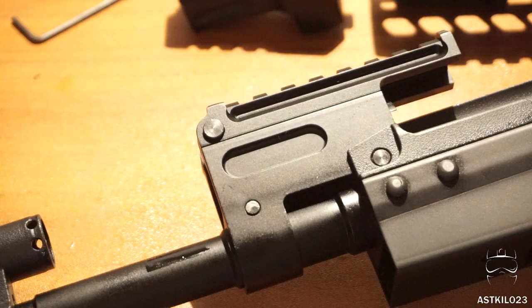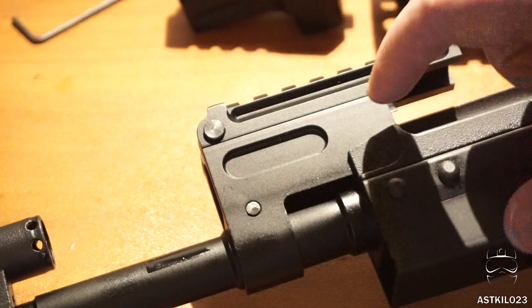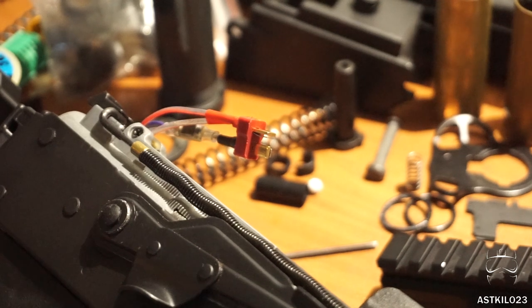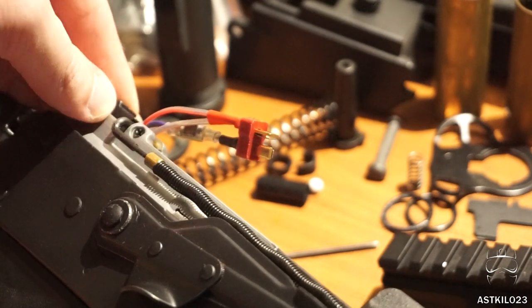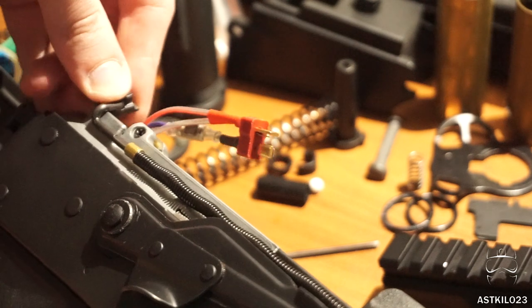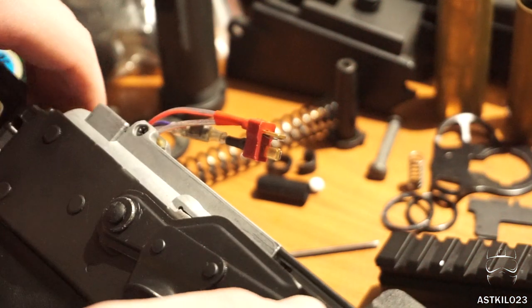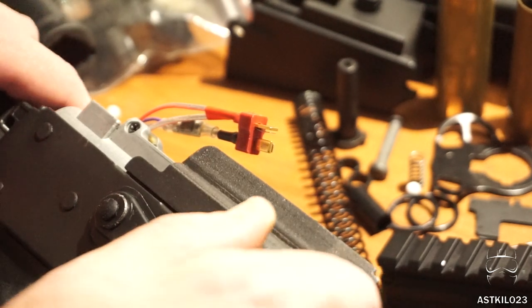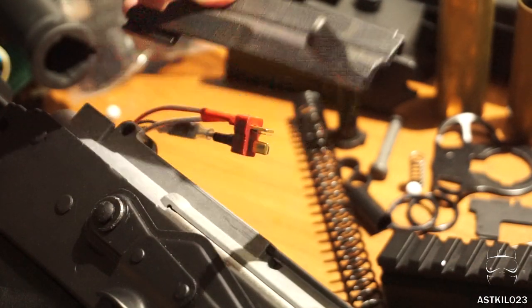Now we've got our barrel exposed. Every AK is going to be a little bit different — this one has a slightly shorter rail so some things will differ. You can tap this top rail off using this pin here, but you don't necessarily have to. Next, I'm going to take out the spring assembly that holds the fake bolt in and then take the fake bolt out. Press this button in — it's the same button you press to take the top cover off — push it forward and it pops out. Take your safety off safe because it's going to prevent your fake bolt from coming out. Push the fake bolt all the way back; it lifts straight up out of a channel.